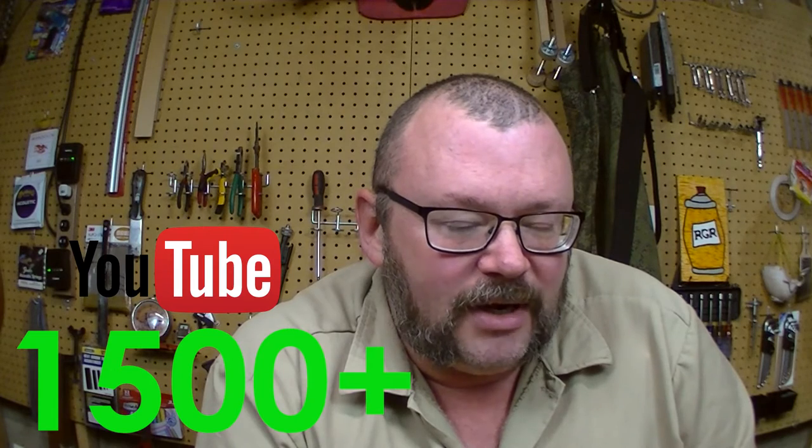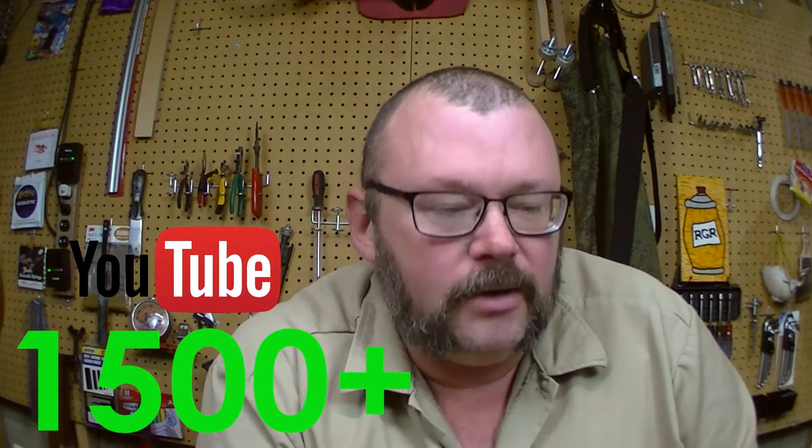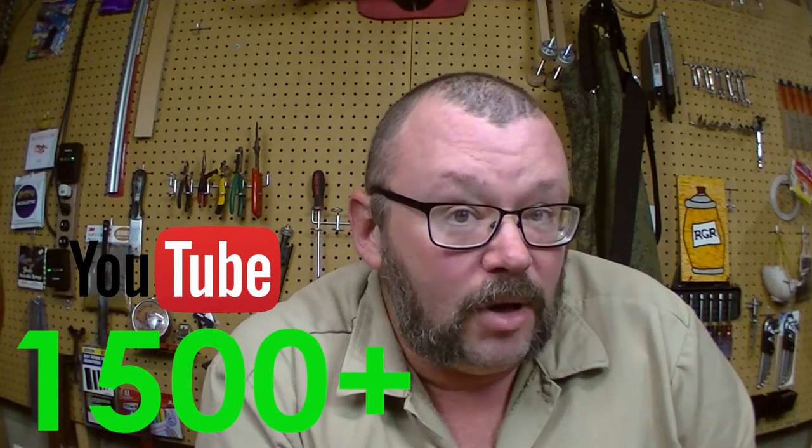I wanted to thank all the old guard and welcome all of the new folks. Interesting statistic: we have about 10% of that over on the Facebook page, which is the quickest way to learn what's going on here. It is the easiest way for me to update things — take a picture on the phone and update it through the Facebook app. If you want to know up to the minute what's going on, that's the best way to go.